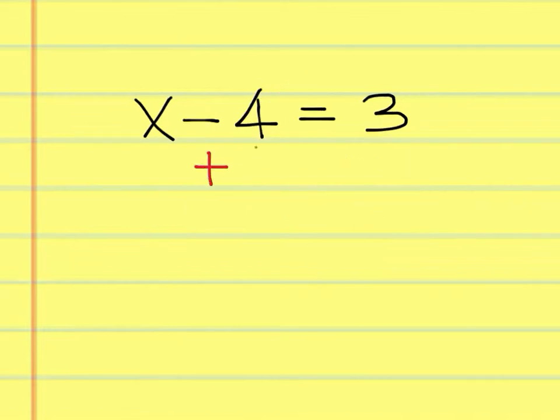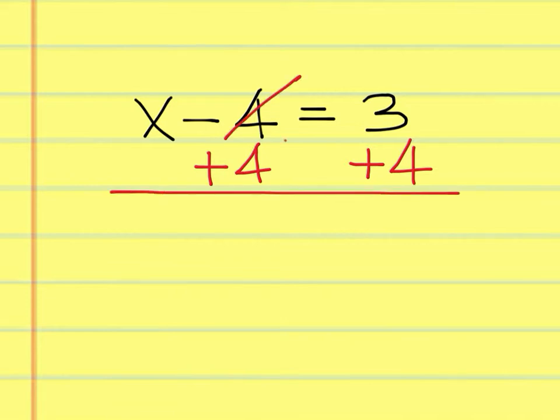Add 4 to both sides — you're doing the opposite. These cancel out. You're left with x equals 7.